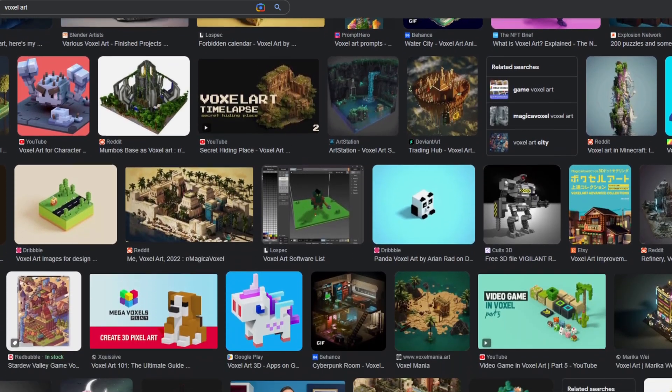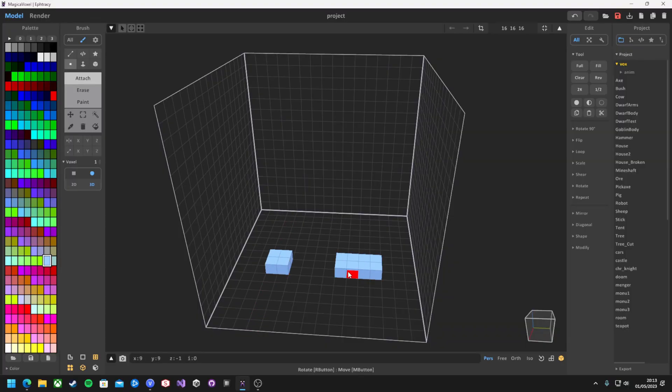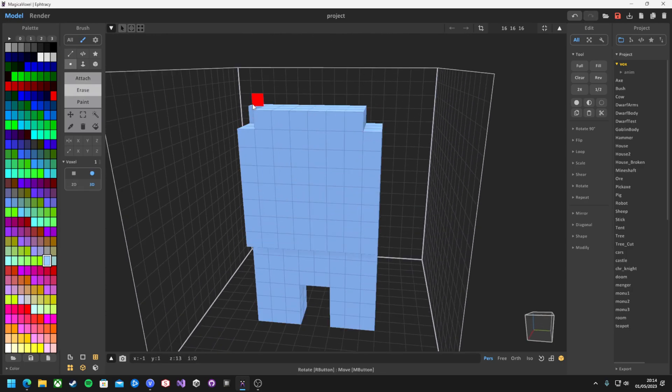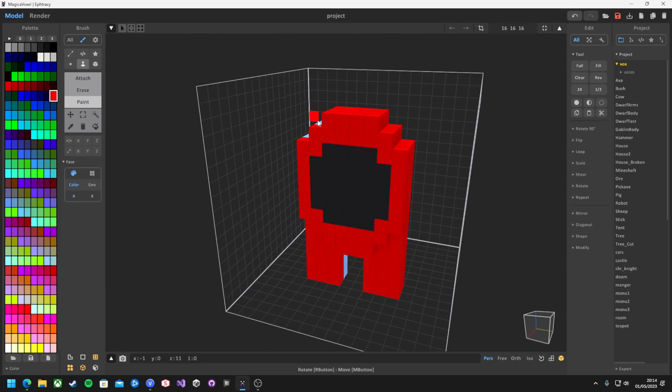One program that kept popping up when I was looking at voxel art was MagicaVoxel. I've heard of it before, but I've never used it, so I had no idea what to expect. But it's actually a very simple program — there's three tools: the attach, erase, and paint tool. This ultimate simplicity is really great at starting out, but it can be quite limiting when you want to create more complex models.